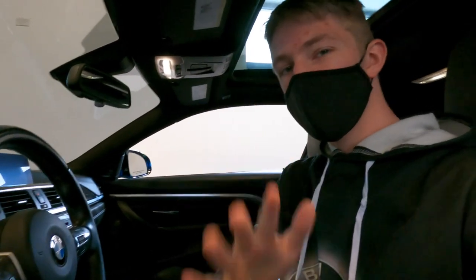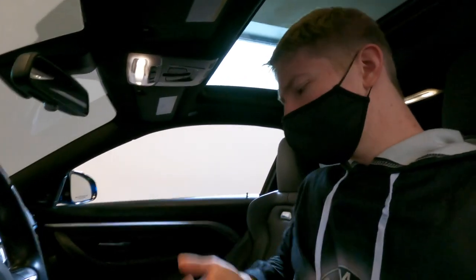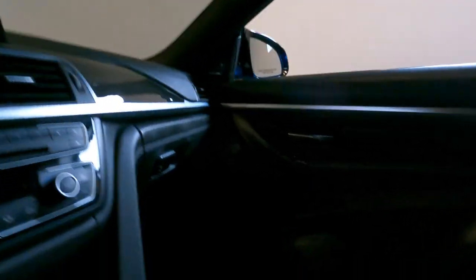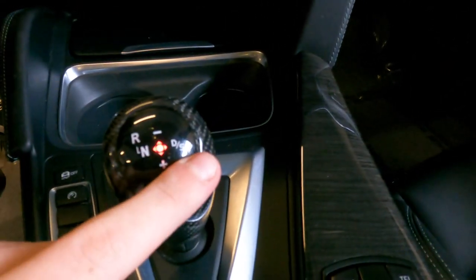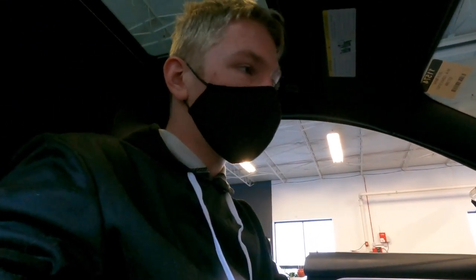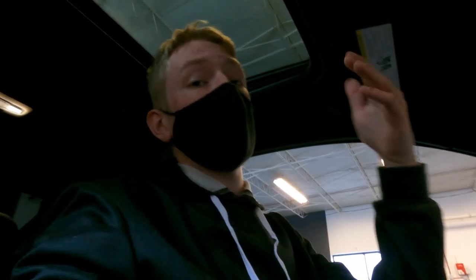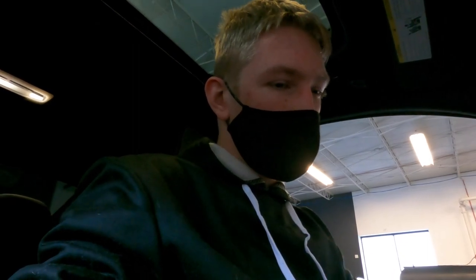This is probably the weirdest part — when I was pulling this car out I was going to put it in park. But there's no park on the gear shift. You have reverse, neutral, drive, and sport, but there's no park option. So you have to keep it in neutral, pull up the park brake, turn off the car by hitting the start button, hit it again, and then the car fully turns off. I don't know what BMW is thinking not putting a park point on the automatic transmission.